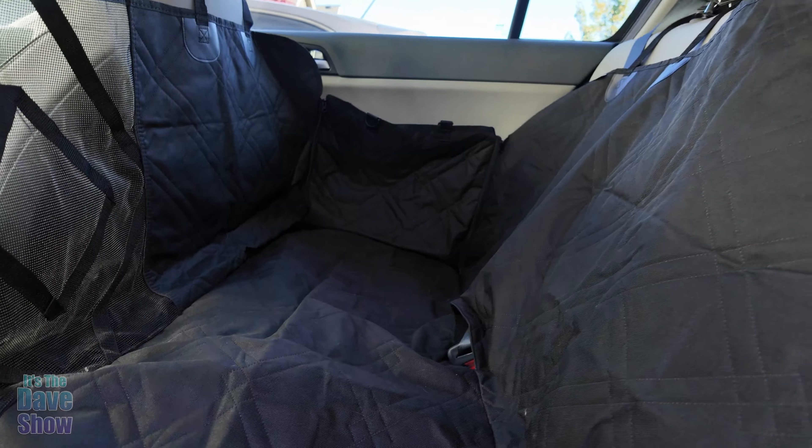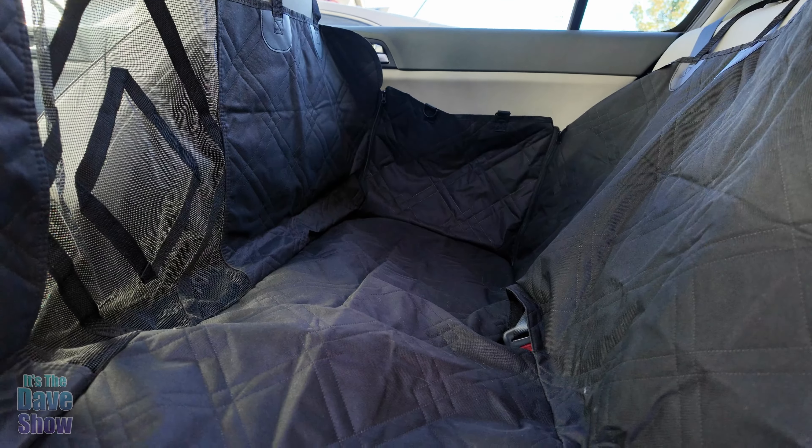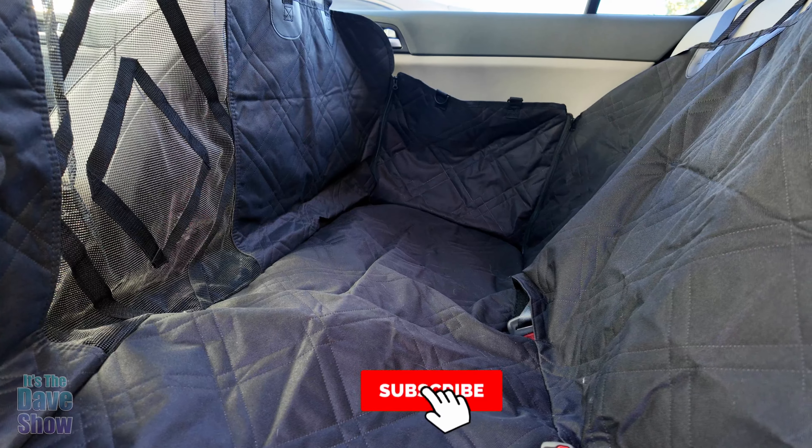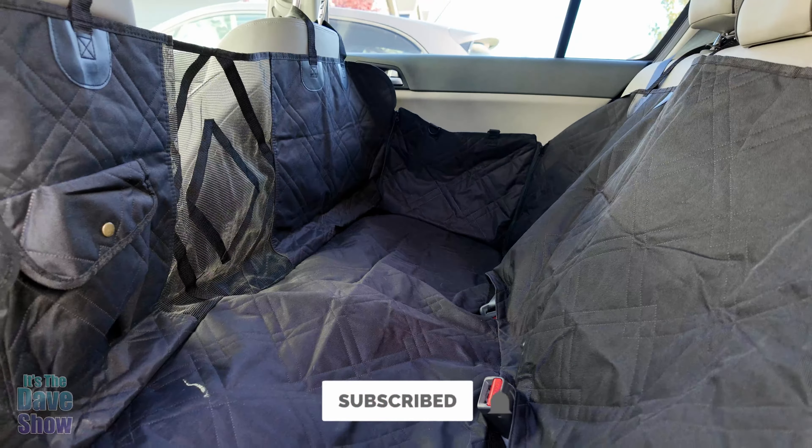Very, very cool. We love this thing. We love to take our dogs for a ride. If you are looking for a way to protect your seats and take your doggies for a nice little ride, this might be the right product for you.